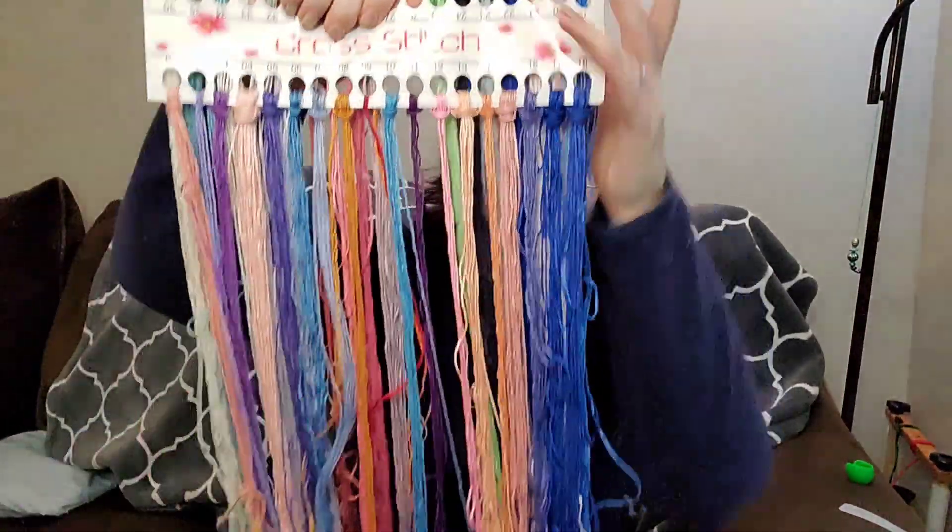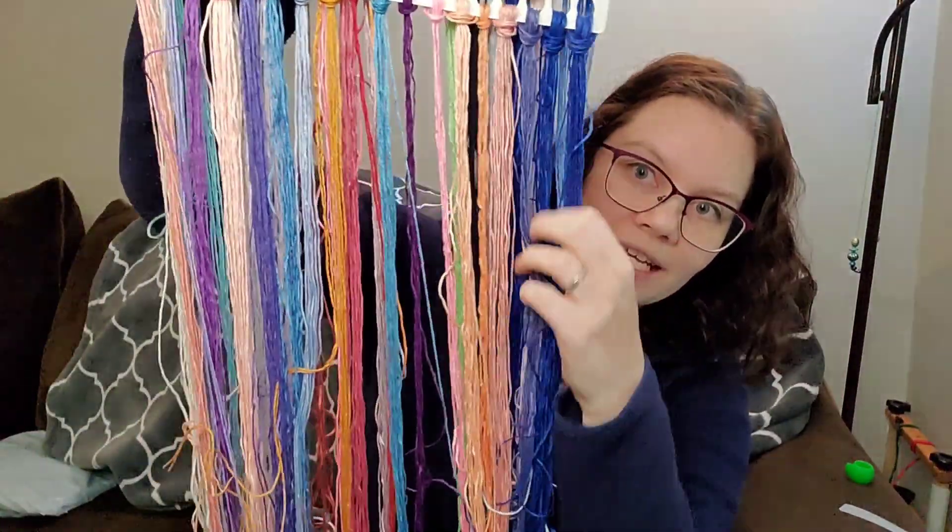They reached out fairly quickly — because of the time zone difference it was like the end of the day. They said it was the weekend and they were so sorry. They told me to package everything back up, send it, and they would get it replaced and look into everything when it wasn't the weekend. They had replied on the weekend — that's Saturday for them.